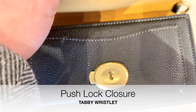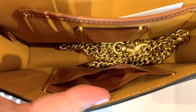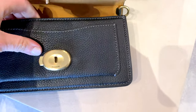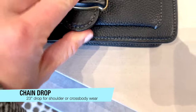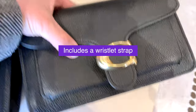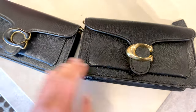The wristlet has a push lock closure — that's really important to know. You have to fidget around with it a little bit just to make sure it's in the right position to close. The inside has all the essentials with the chain included, though not as many card slots. The detachable chain is a 23-inch drop for shoulder or crossbody wear, and it does not have a leather strap for adjustment. However, it does come with a bonus leather wristlet strap.